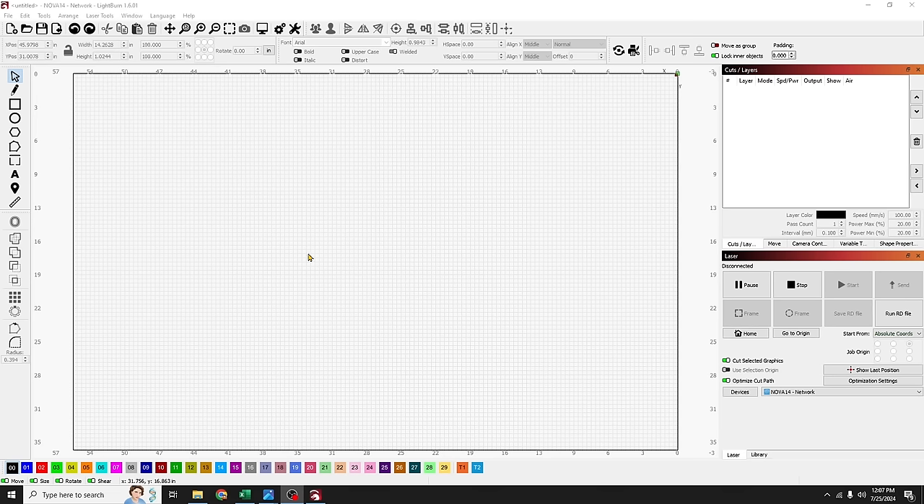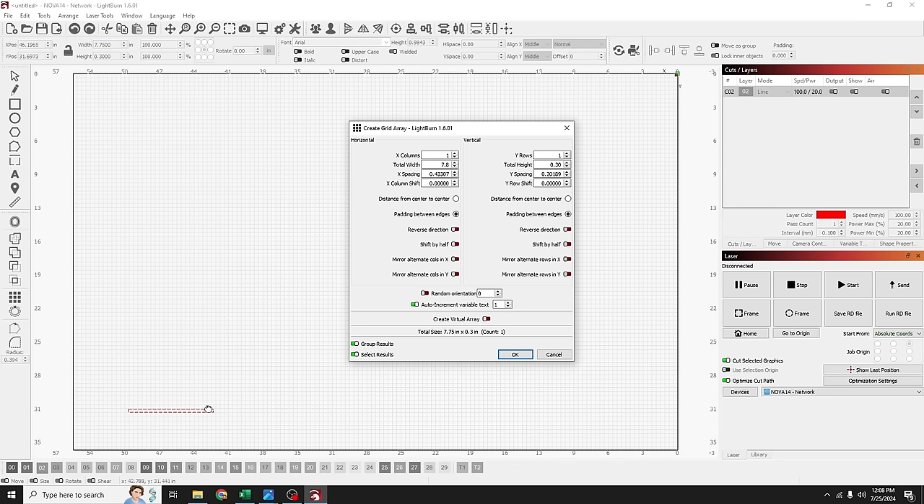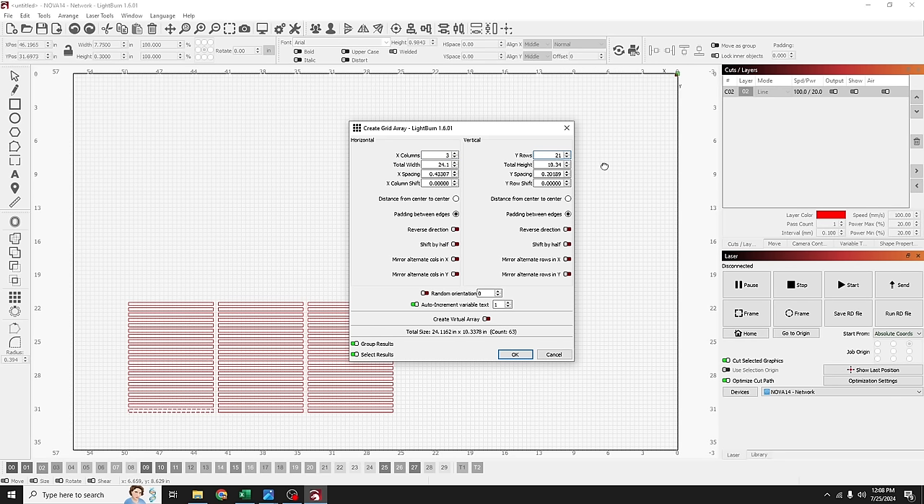Step two: make our jig. The jig is not up — we have to go make it right now, and we're going to do that inside LightBurn. We'll start by drawing out our pencil shape using the rectangle tool. Since I know exactly what size I need, I'll unlock my aspect ratio and set the width to 7.75 inches and the height to 0.3 inches, then put it on the red layer. Now I'll use the array tool — 12 rows high, 3 columns wide.